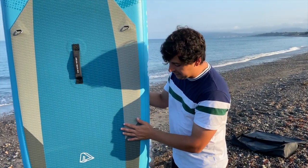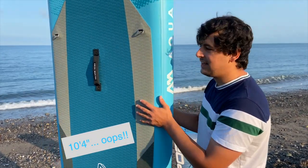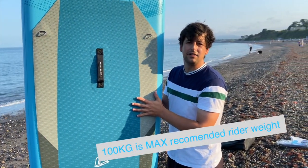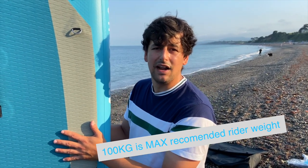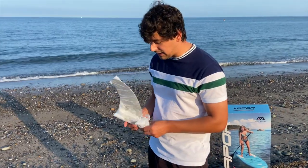This is the Aquamarina Vapor, fully inflated. It's 10 foot 6 in length, 6 inches thick, and 31 inches wide. It's ideally recommended for a rider of 85 kg, but the maximum payload is 140 kg. If you need any specialised advice, give us a call, text, or WhatsApp and we'll be happy to help you pick out the right board.